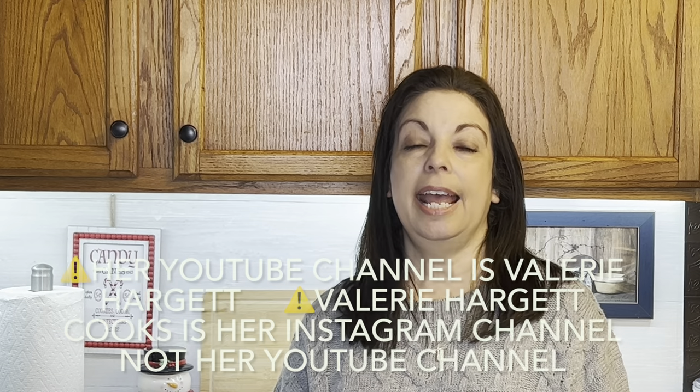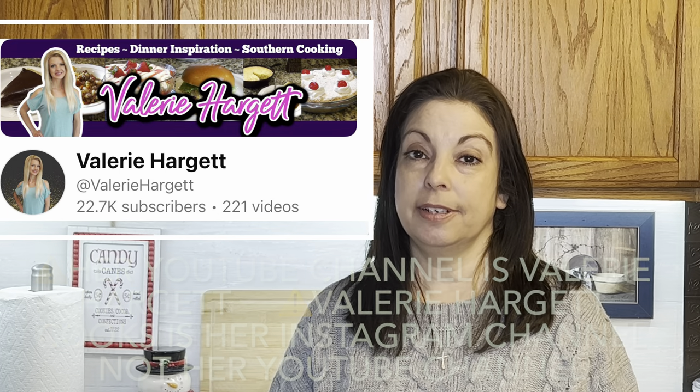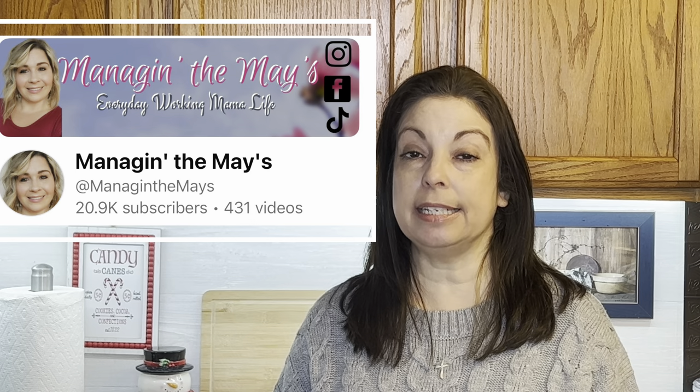Please be sure to check my friends down below in the description box — there's a playlist, so click that and go check everyone's channels out to find what they're making. This collaboration is hosted by two very sweet YouTube friends: Valerie at Valerie Hargett Cooks and Sammy at Managing the Maze. They both have great food content, so go check their channels out — links are in the description box.